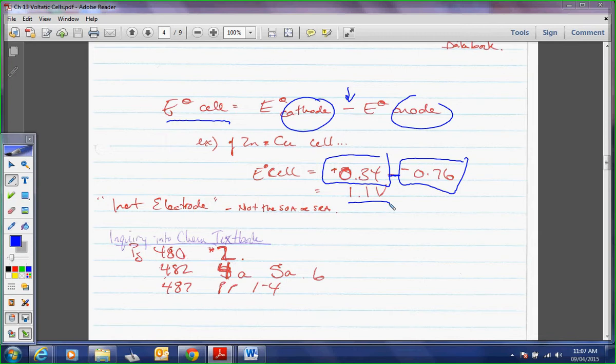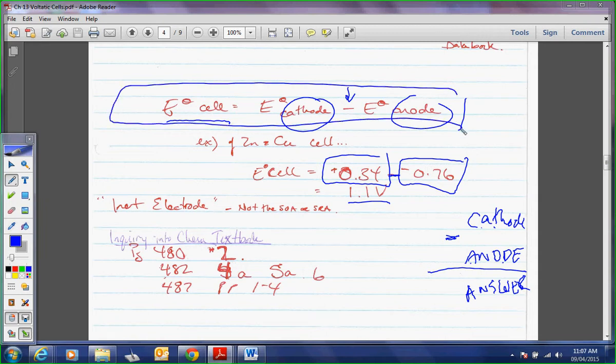The cathode is at the top when you look them up; the anode is at the bottom. So when you look up your values in the right-hand column of your data booklet, it's always top minus bottom — like in elementary school. Cathode minus anode gives the potential of the cell. And we never multiply voltage values anyway, so that's fine.